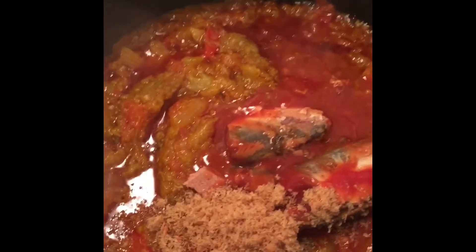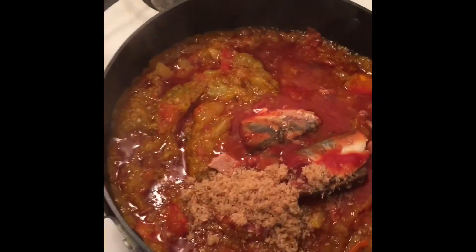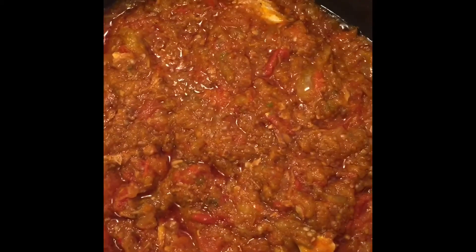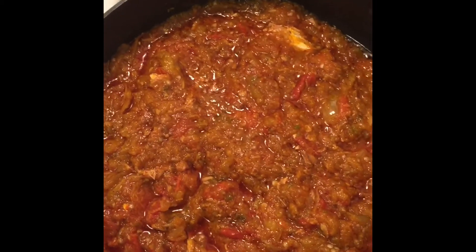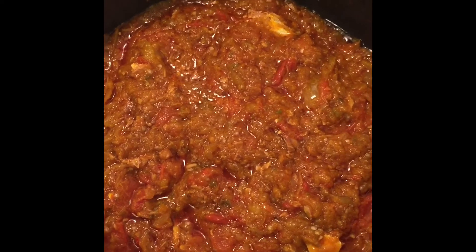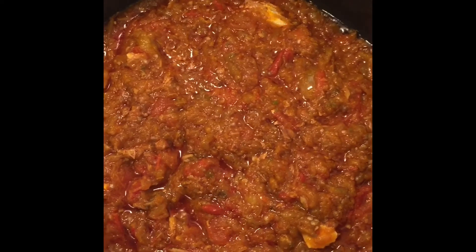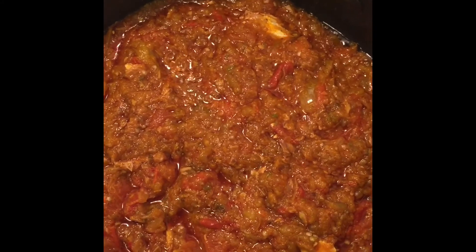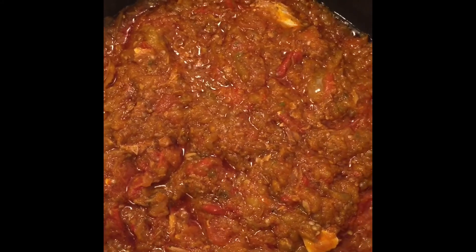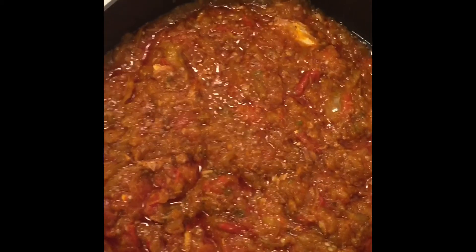Then you stir everything together and leave it on the fire for about a minute and it's done. This is how the finished food looks. You can eat it with plantain, rice — whatever, that's up to you. Thank you for watching and staying with me. You can make this and tell me how it turns out. Subscribe and ask me whatever you want me to make. Thank you, bye.